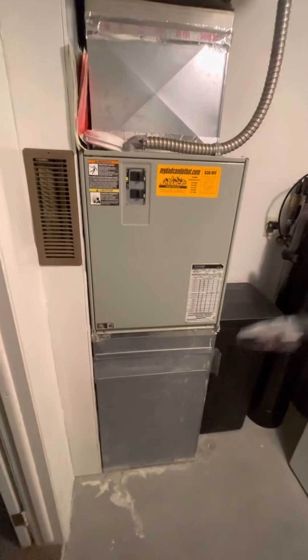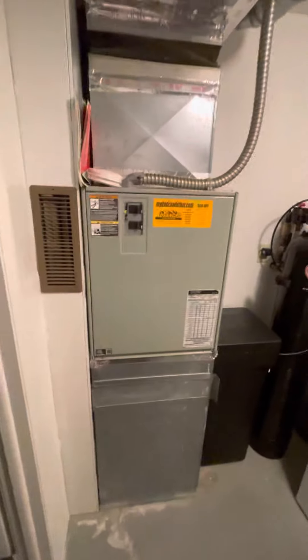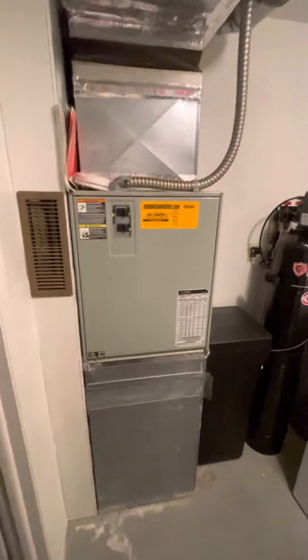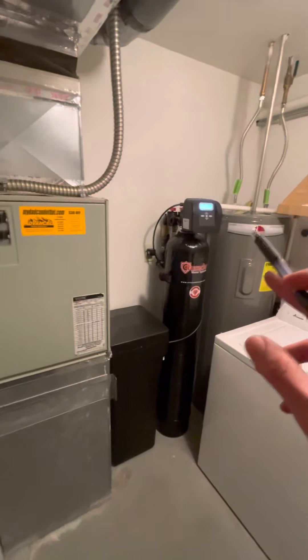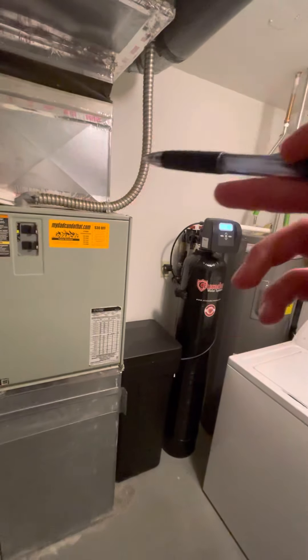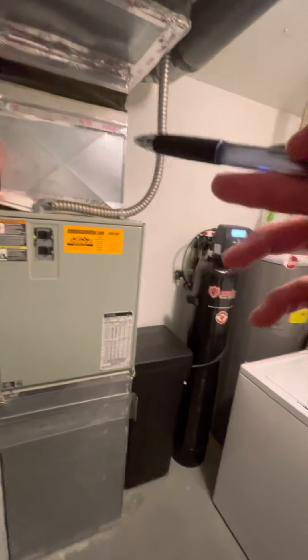We are going to be doing an air handler, a heat pump, a humidifier, an air scrubber, pristine air, and a Wi-Fi thermostat — all for this new system. We do have the water heater directly here that we can tie the line to.